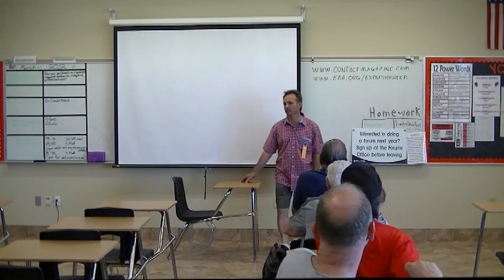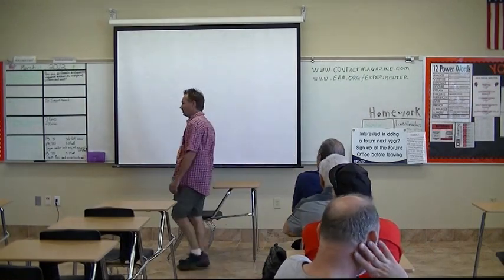Hello, my name is Jan Eginthal from Viking Aircraft Engine.